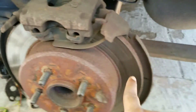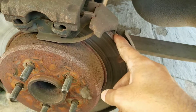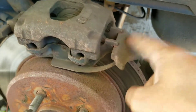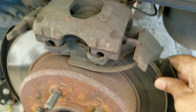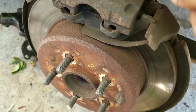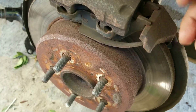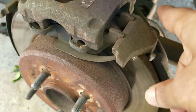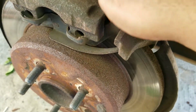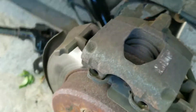This is a quick walkthrough video on how to change out your rear brake pads on a 2005 Chrysler Town & Country. Here you can see the drum, rotor, brake pads, caliper, and caliper bracket. I'm not going to be changing these brake pads since they still have some life in them, as you can see.